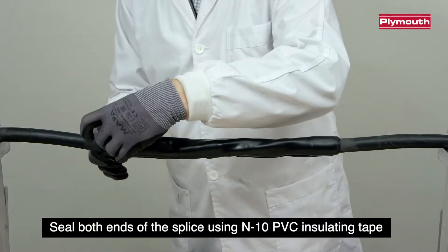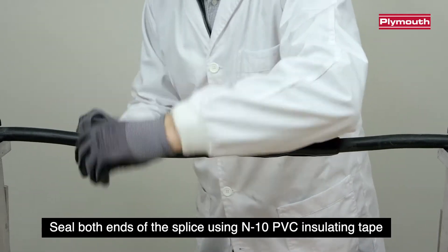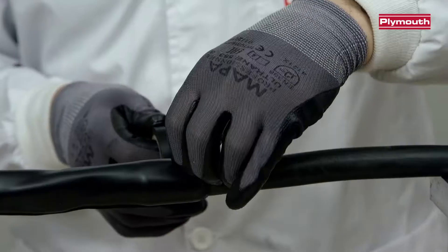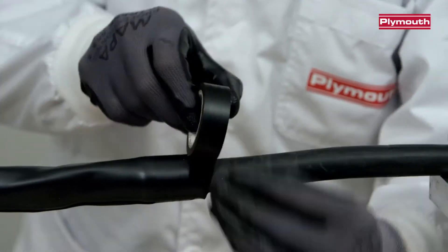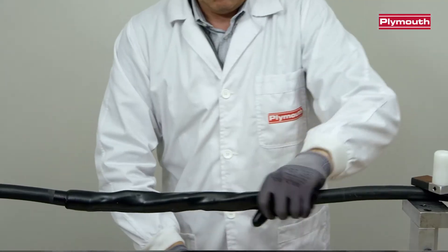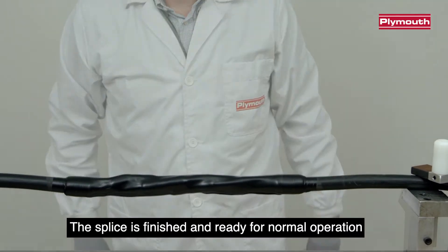Seal both ends of the splice using N10 PVC insulating tape. The splice is finished and ready for normal operation.